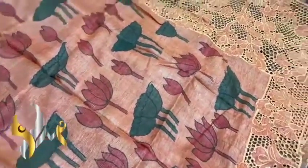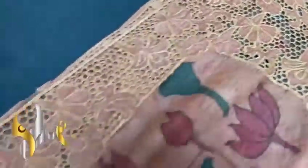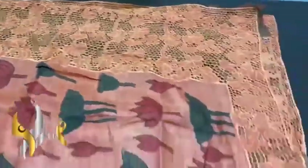This is the pallu design. The cut work and hand embroidery work is also given. You can see a very beautiful, trendy design. Beautiful one.